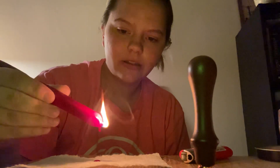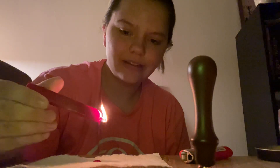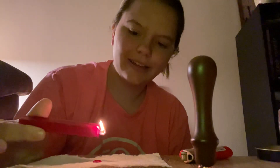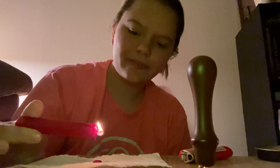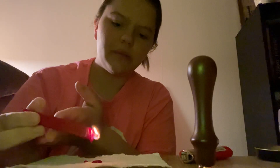It's dripping quite quickly, and it's like black. I don't think it's supposed to be black. I don't know what's happening. I think I had it tilted too far up. I think I was burning it.